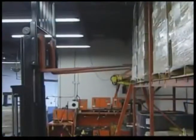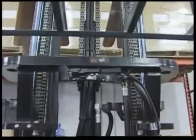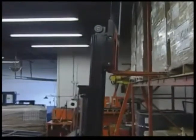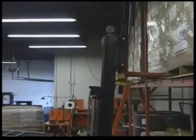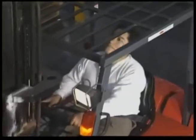Often it is difficult for the operator to tell the angle of the forks, especially when they are raised high in the air. Incorrect fork angle causes product damage and safety hazards. Pallets can get shifted or product can get damaged. In fact, most facility and product damage is caused by the forks.